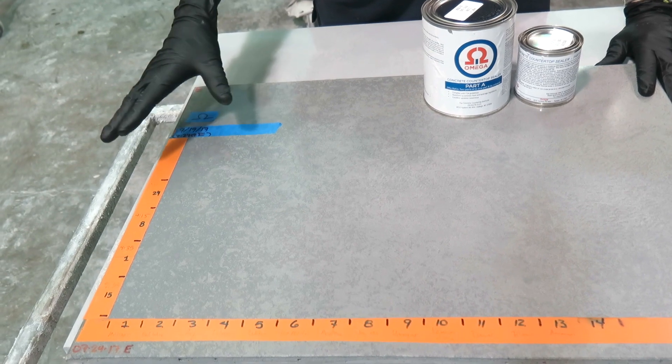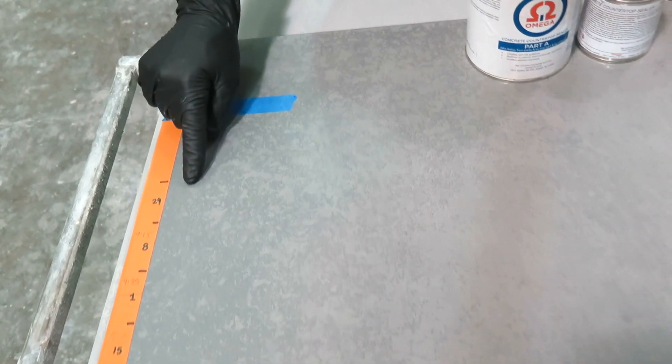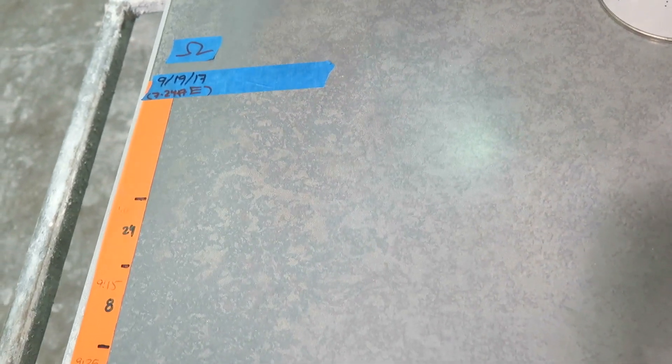One of the worst is mustard — yellow mustard — which would be right in this area here. Yellow mustard has turmeric, which makes it yellow, and it also has vinegar in it, which is a big challenge for some finishes. You don't see any etching. You don't see any staining.